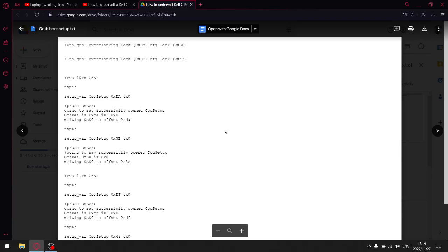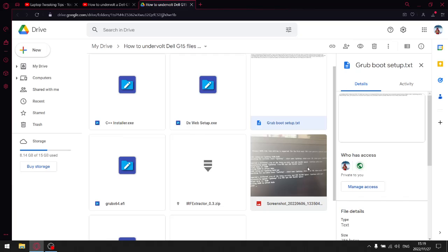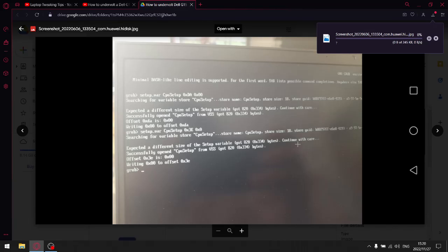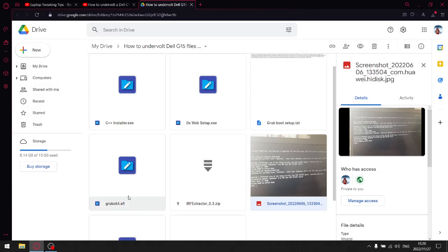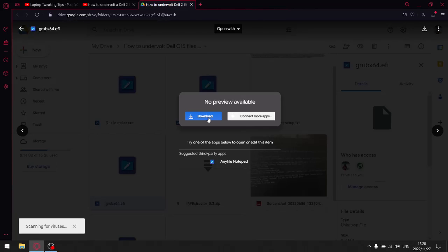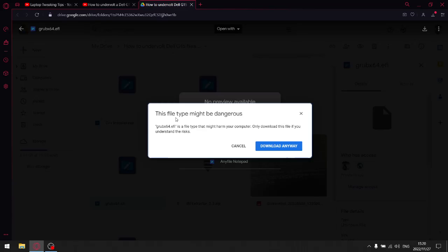Go back, and then I want you to download the screenshot — it's just going to show you what it's going to look like in the GRUB menu. It's going to look like this. Once I boot my system I won't be able to record it, so this just gives you a representation of what it's going to look like. Then go back and download the Grub X64. This is a program used to alter your boot, so it's going to say 'this type of file might be dangerous' — don't worry, we're altering boot files to unlock undervolting. It's not dangerous; if you follow my steps everything's going to be fine, so just click 'download anyway.'